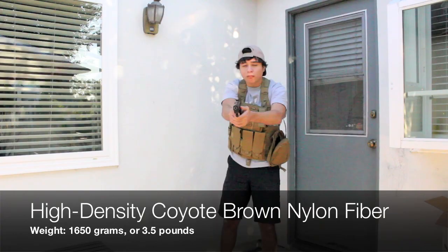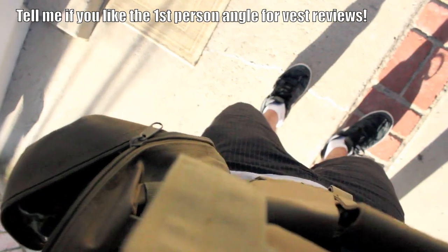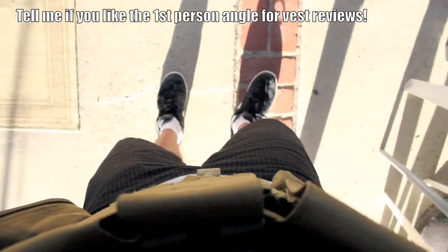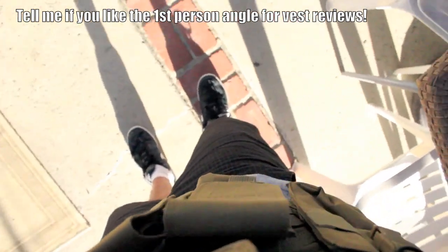All of the pouches came pre-attached. From the operator's point of view, on the left you'll have your utility pouch. Above is an admin pouch which doubles as a pistol mag pouch, and in the middle are three double stack magazine pouches. On the right is your walkie talkie pouch.